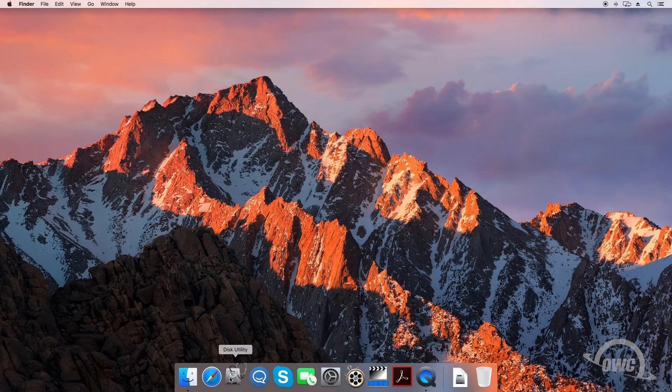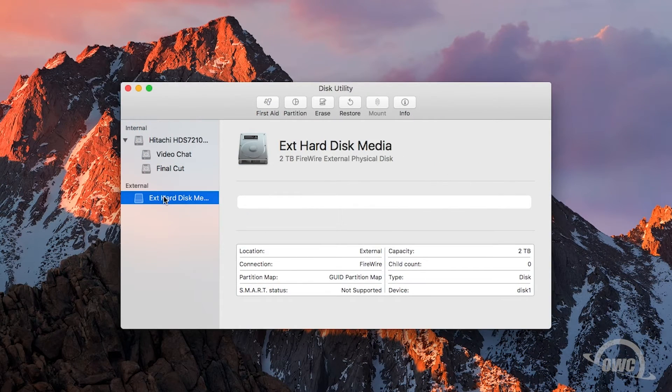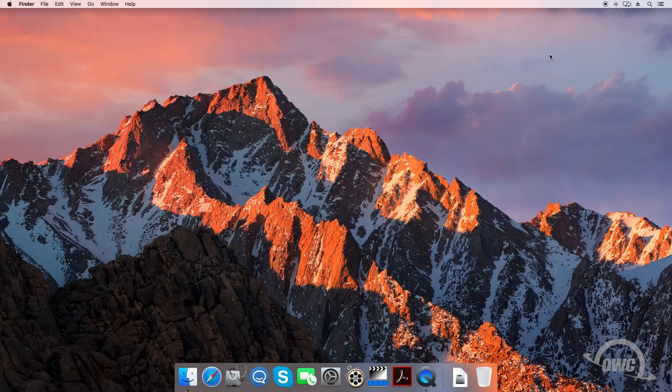Open up Disk Utility and find the external drive you want to use for your backup. Select the drive on the left so that it's showing in the main window, then click the Erase button. In the dialog box that pops up, select Master Boot Record as the scheme, MS-DOS-FAT as the format, and then give the drive a name. You can now unmount the drive, disconnect it, and connect it to your PS4.